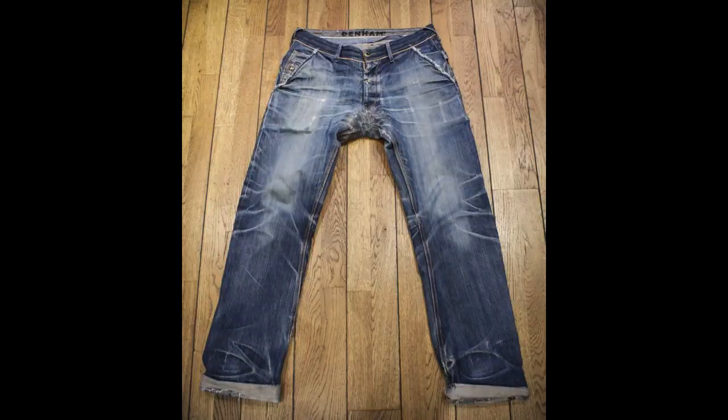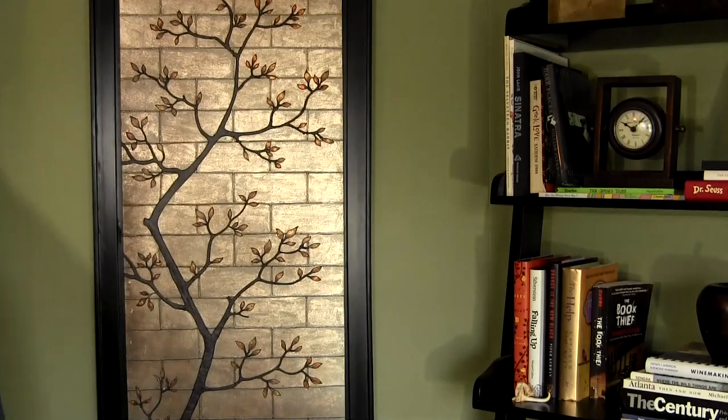Hello, I'm Aaron Marino from Alpha M. I think we all can agree that every man, no matter who you are, where you're from, needs that one favorite pair of jeans. That favorite pair of jeans, it's like your best friend, except they never borrow money. It's like the perfect woman, except it doesn't talk back. Like a loyal dog, except it doesn't crap on the rug. But finding that perfect pair of jeans is definitely easier said than done.